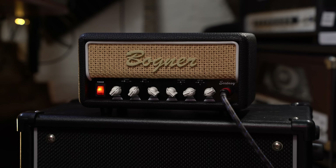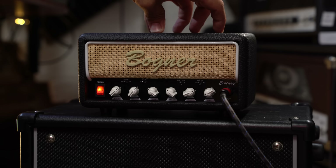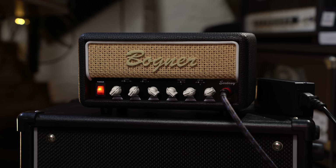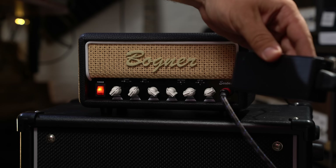This is the Bogner Ecstasy Mini Amp. You may have seen recently the Friedman BE Mini as well — this is exactly the same kind of idea. Made out in the Far East. Class D power section, 30 watts, has an effects loop, has a variable impedance speaker out on the back between 8 and 16 ohms. You've got one channel that can be run low gain or high gain, then a bunch of little toggle switches to shape the tone. It's powered by a 24-volt power supply, kind of like a laptop charger. It's around £299 in the UK, about $329, and probably somewhere in the middle for Euros and other currencies.